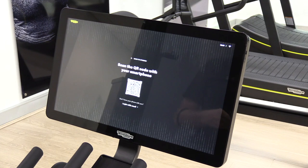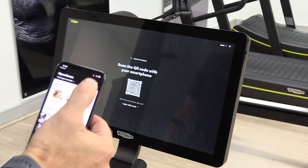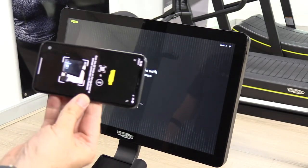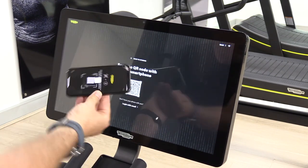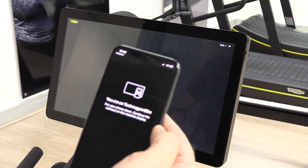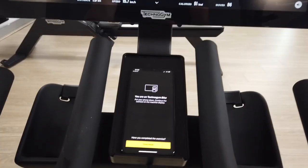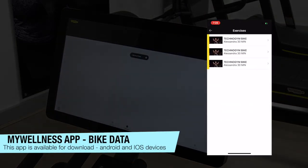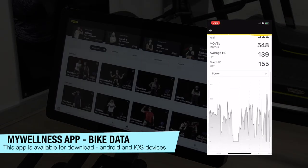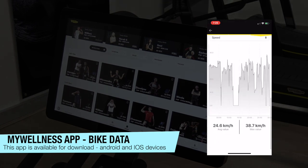The first thing it asks you to do is to log on. I've got my My Wellness account and it's asking for the QR code. I'm going to tap on the QR code and it comes up with my QR scanner. Done that, and now it says: you are on the Technogym bike. I'm putting the device — my phone — down, because its job is done. There's nothing more that the phone or the app is going to do. What the app will do is, following the workout, you will see the workout pop up for you.